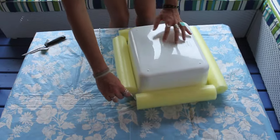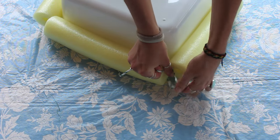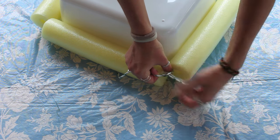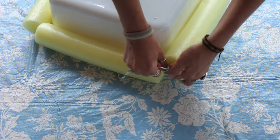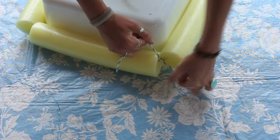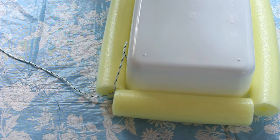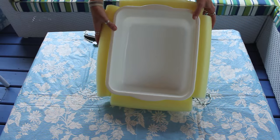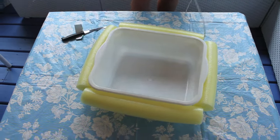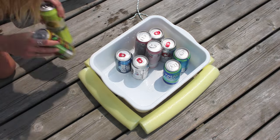I ended up having to cut the noodles a little smaller because I couldn't get it tight enough — and making this tight is very important so it doesn't fall off and your cooler sinks. You might need a friend to help get it extra tight. Once you're done, it should be nice and tight all along the top of the cooler. It was best to do this with the cooler flipped upside down. Leave some string so you have something to tie it to, fill it up, throw some ice in, and you're good to go!